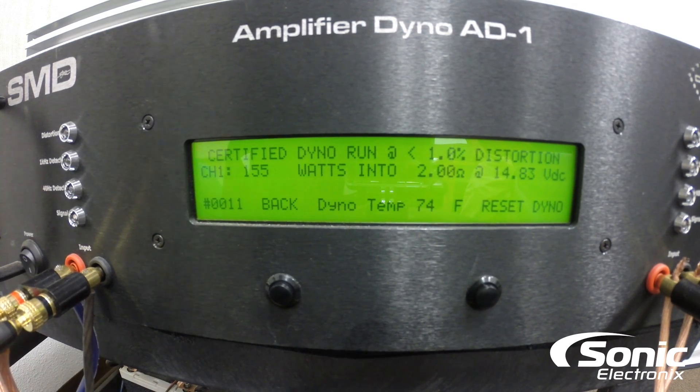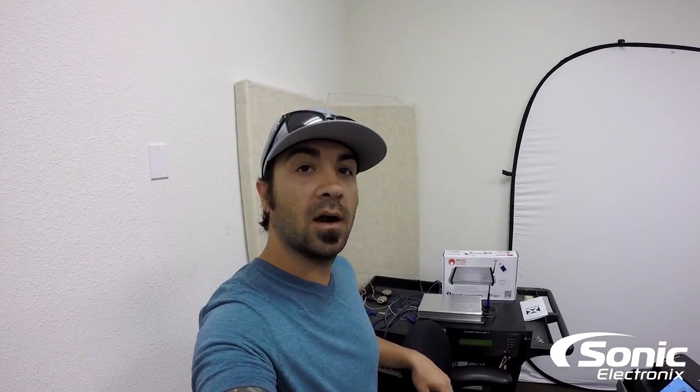I need to cut here to bridge the amplifier so you guys can see that. So we're back — I got the amplifier bridged. After that we're gonna go ahead and do our dynamic test, which in my opinion is what most people should typically be looking for in terms of power output. That actually gives you a simulation of how much power you're getting when you're playing music. Your certified test is great too, but realistically that's just a single tone playing, and I'm sure you're playing music in your car.